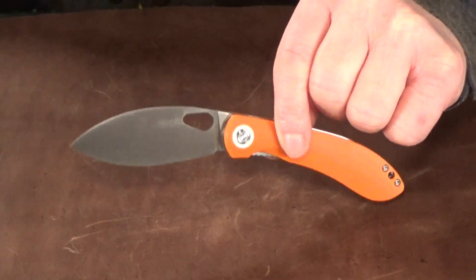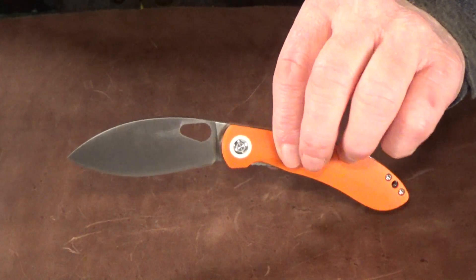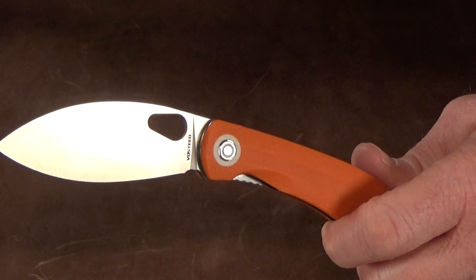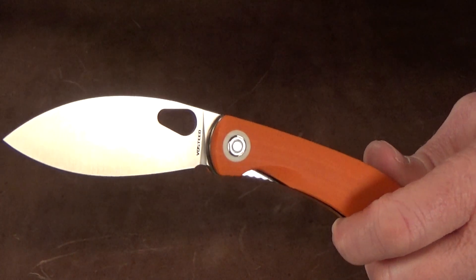The Nightshade is a medium-sized knife that's available in a few different versions. You can get the thumbhole like you see here, or there's one with both opening options on the same knife — but that's just a personal preference thing.